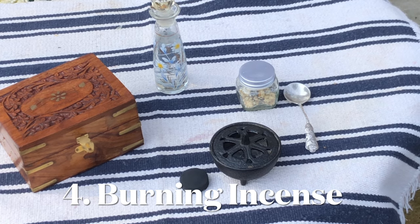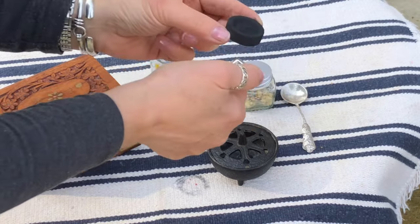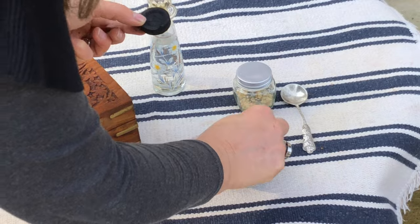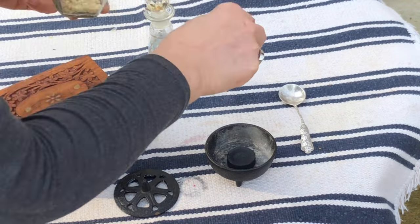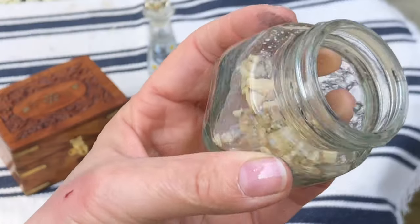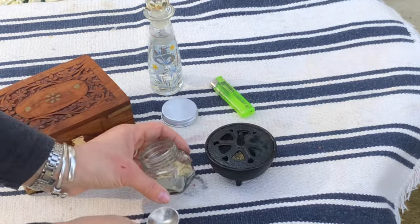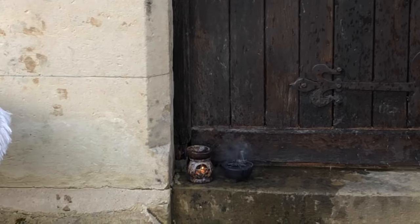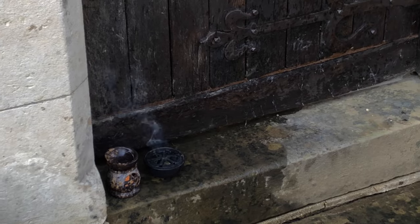Next up is incense. I have a small incense burner and a charcoal disc, and I am going to add some frankincense resin. I love frankincense — it reminds me of church and childhood, so it is a beautiful smell. Let it burn down and once the smoke has finished, the spell is cast.